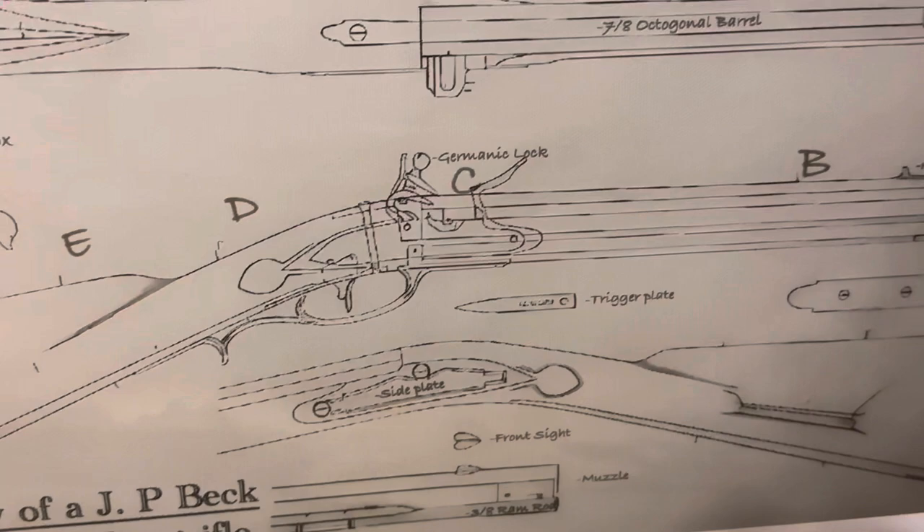Welcome to Beck Flintlocks, the living history of the Beck gunsmiths. Today I'm showing a recent rifle that I finished.